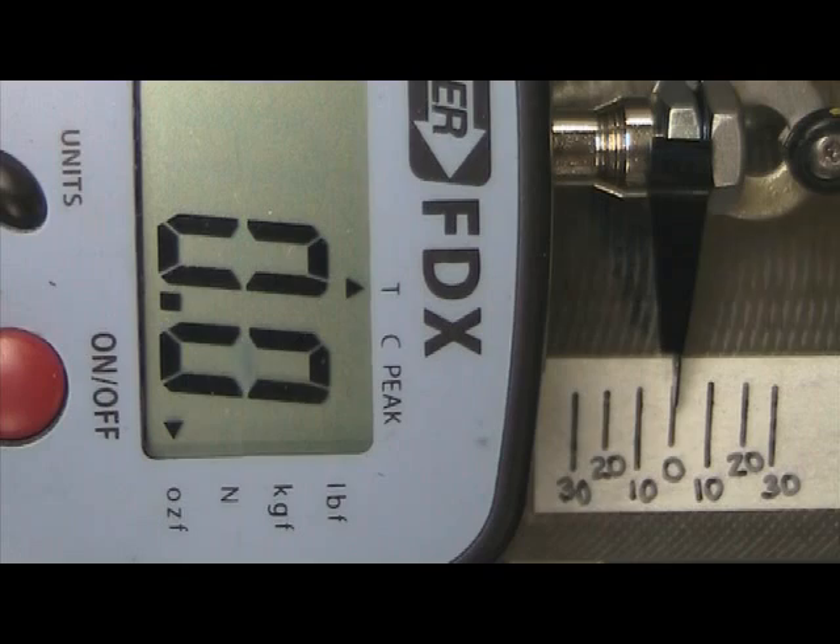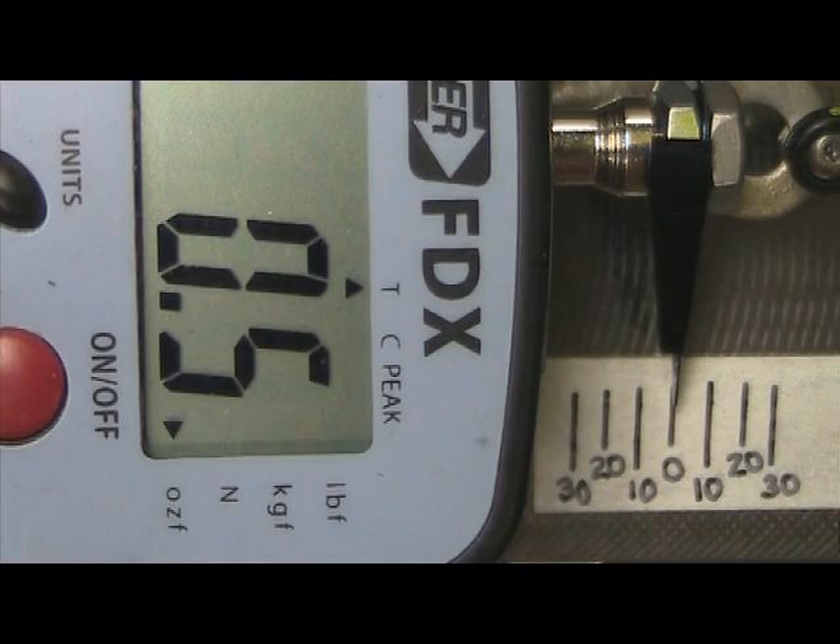We had 25 ounces of force in one direction and about 31 ounces of force in the other at 20 degrees both directions. So we will now put some Chinese weights on there and see what we can do.